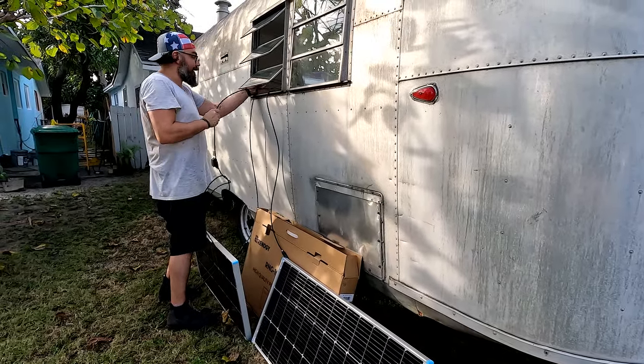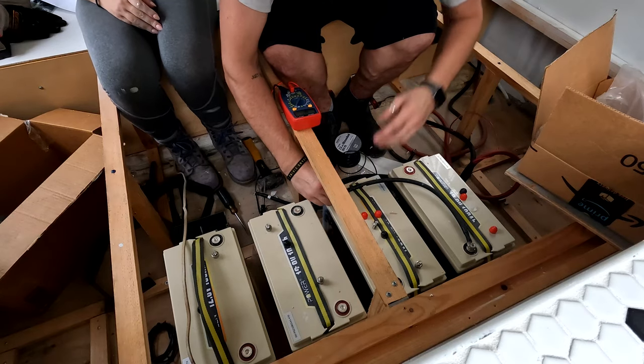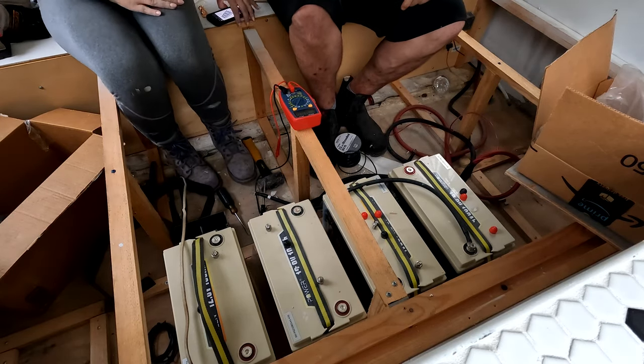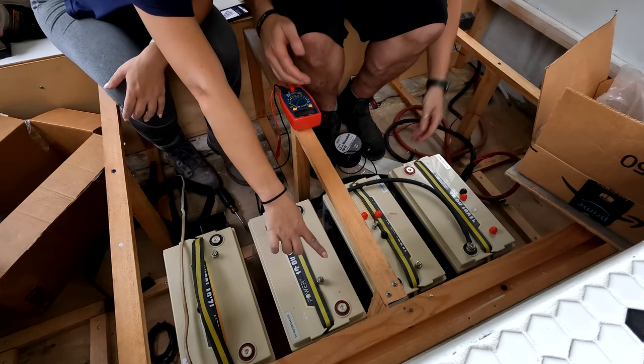So this is the minus, so I need to know which one's which. Then it goes black to red, black to red — okay, which is fine.